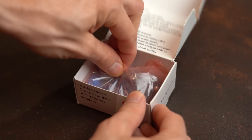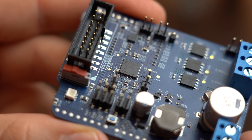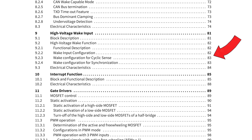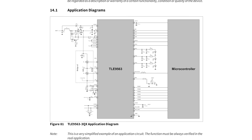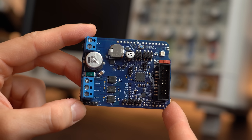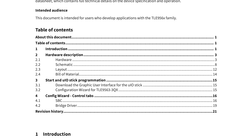Now the first dev board is a perfect example of why such dev boards exist. Because if we look at the datasheet of the TLE9563 IC used here, then we get 275 pages of explanation, pinout diagrams, and application diagrams that we would have to turn into a proper functional PCB design. But thankfully this board is already functional and comes with a way shorter documentation of only 22 pages.